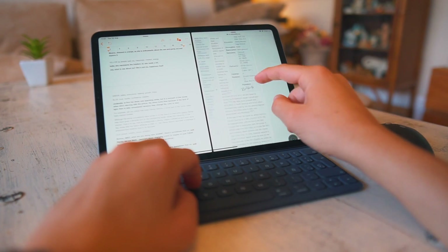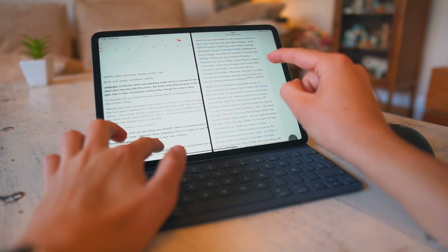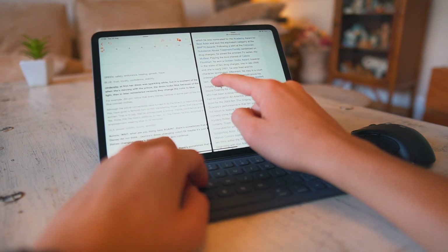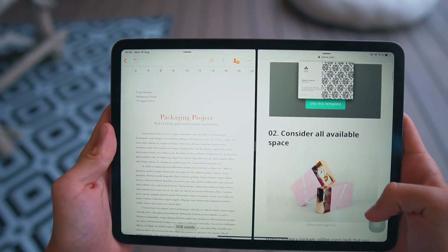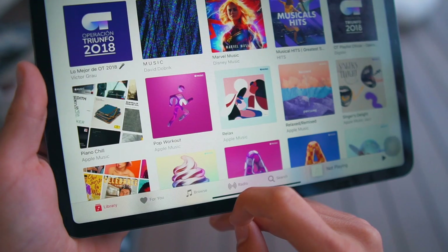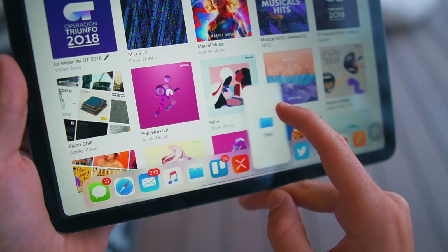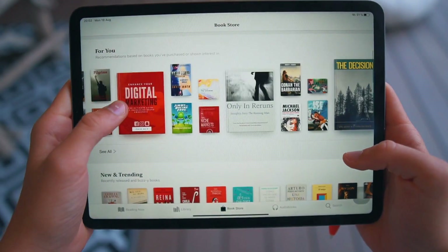Next up is multitasking. If you have an iPad, you need to start multitasking — for example, with Split View. Split View is what basically makes the iPad so magical. I love having two apps side by side, especially if you're a student. Start using it — if you don't, I don't know what you're doing with your life. Simply drag the app you want to the right side, then you can resize them larger and smaller. It's good stuff — use it if you don't already.